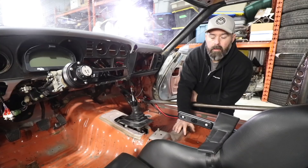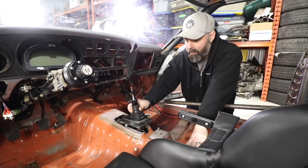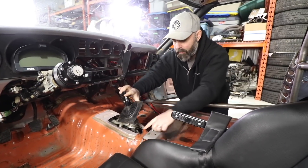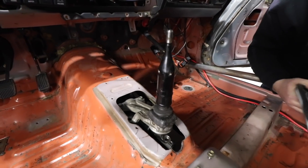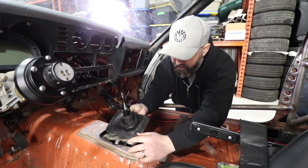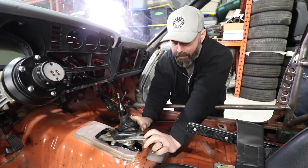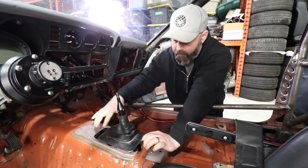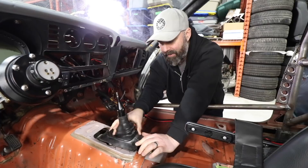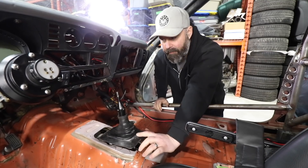Job one for us today is to do something about the hole for the center tunnel. One of the last welding jobs we have to do before it goes to paint is to patch up the tunnel. We had to cut a little bit of the tunnel to accommodate the shifter off the J160 transmission that goes with the BEAMS engine. We have the original shifter boot, which actually fits really well on the BEAMS shifter lever. It has a metal plate inside, so we're going to take that plate off, map out what we need to patch, and make sure it'll bolt to the tunnel to make a good seal so we don't have fumes coming up in the cabin.